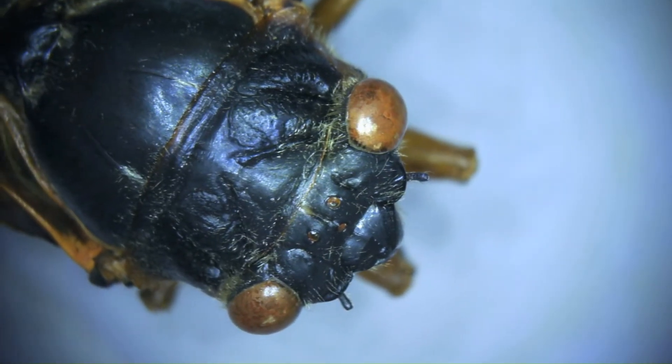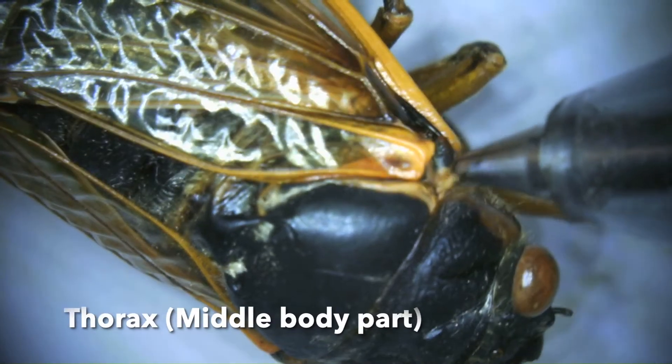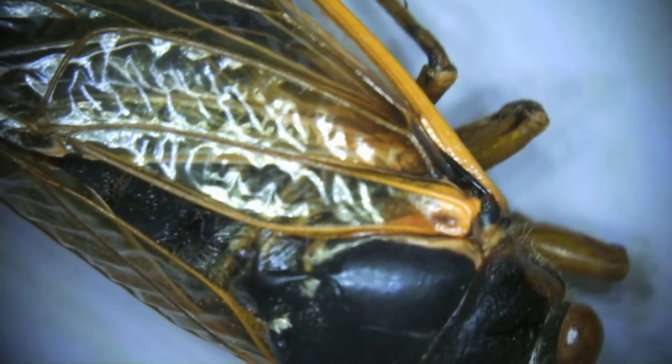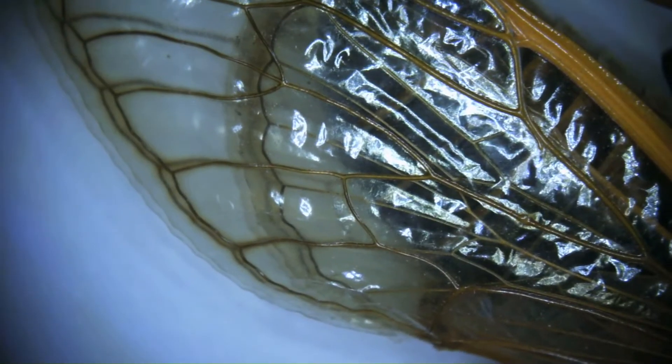Now we move to the thorax, which is our next body part. You can see that's right below the head. That is where the wings attach, as well as the legs — you can see the nubbins of the legs, but those are on the underside.